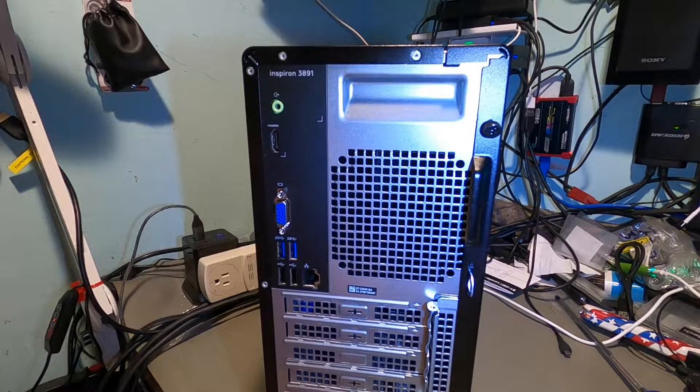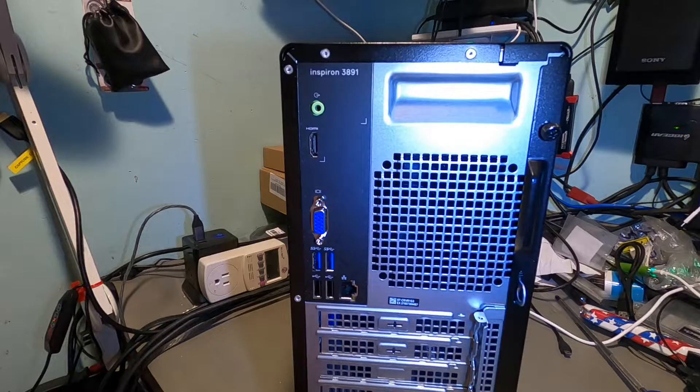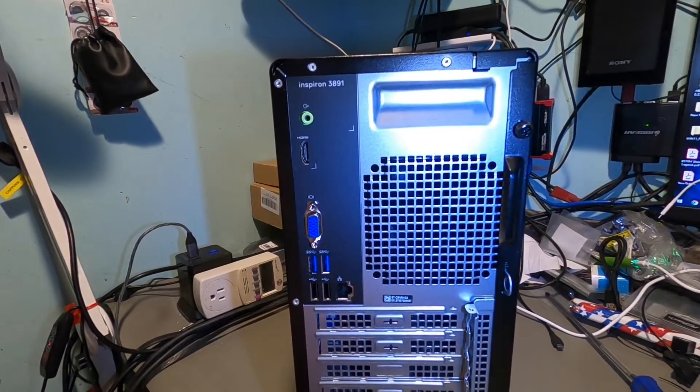Hello again everyone, and welcome back for another video. What we're going to do today is not a computer build but a computer upgrade. What I have here is a brand new Dell Inspiron 3891.